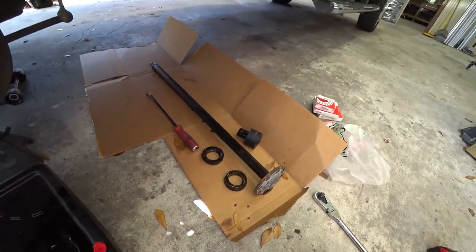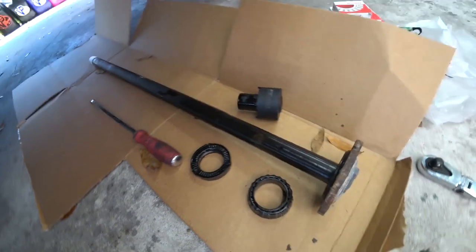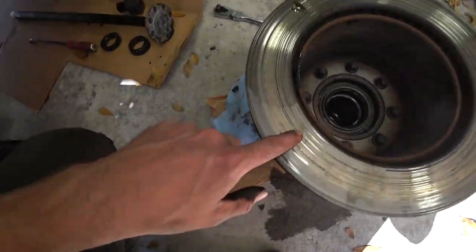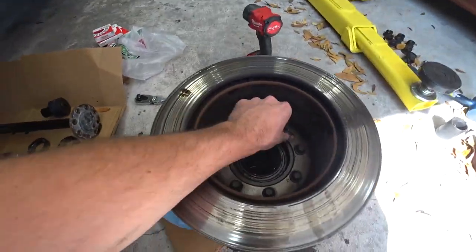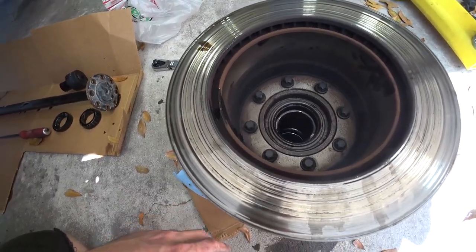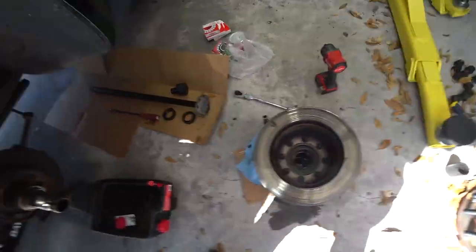If you ever wondered what it's like to change brakes on a dually - I had to get a special tool. The one I had was a little too small. The fasteners are E-bits, like a reverse Torx, and I don't have one this big. I tried a 15 on it but it seemed like it was going to strip it, so we've got to track down an E18 bit. I did get new wheel bearings, but yeah, this is definitely turning into a rabbit hole.